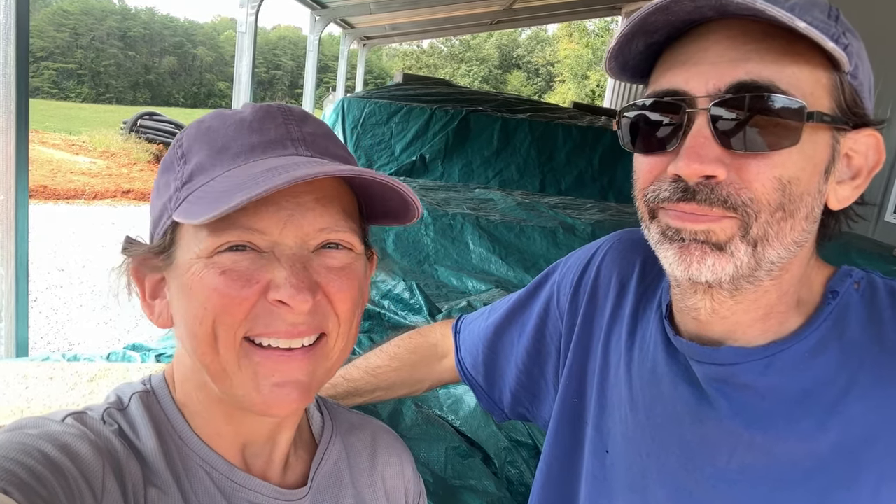Are you ready? Yeah, I am. We're gonna start building our dome. All the materials are here. We've got everything prepped and ready to go, so all that's left is to start. Let's do it. I don't know what we've gotten ourselves into, but we're gonna give it a go.